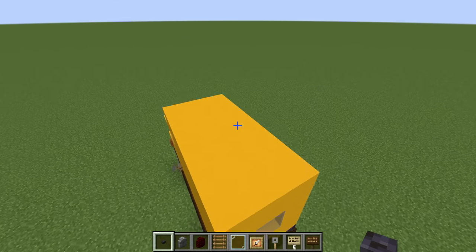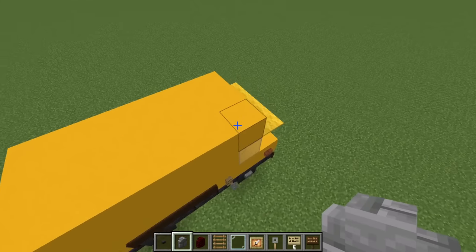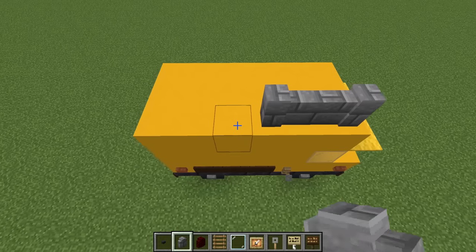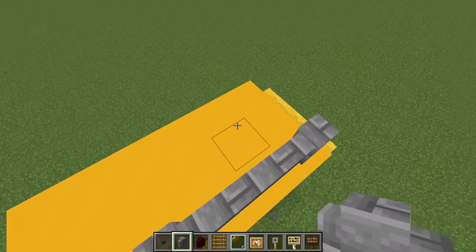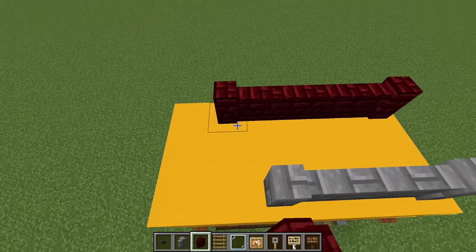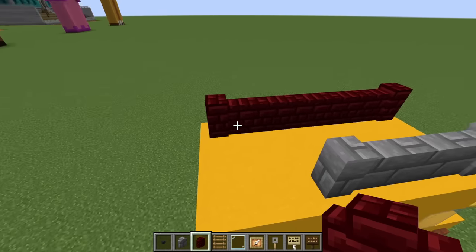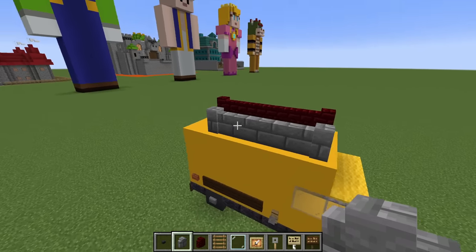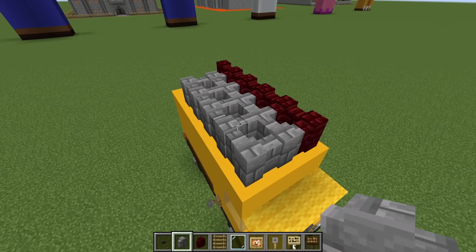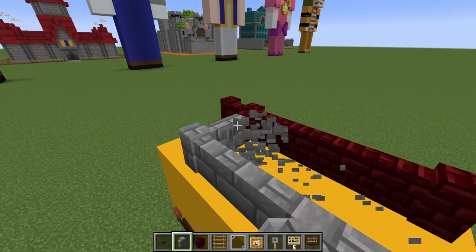On top of the van, we want to place a series of stone brick wall that starts on this side of the van specifically, here at the front on top, extending backwards three blocks like so. Then on the opposite side, we want to use red nether brick wall and place a row that is simply one row longer like this. You can even have it so that the red nether brick wall extends to the back and the stone brick wall extends just like this, or add an additional row of wall in the middle — but I prefer to keep these separate.